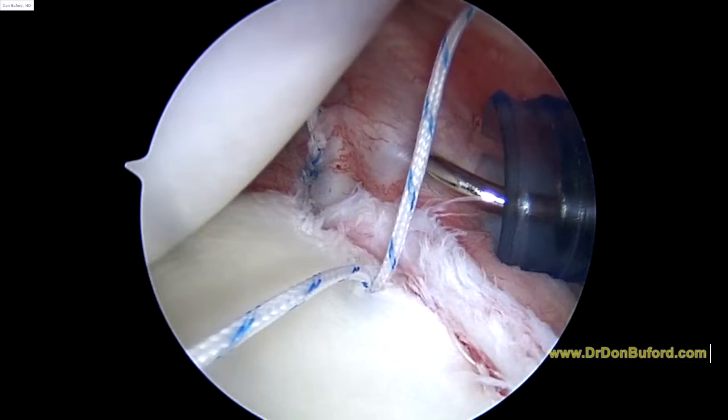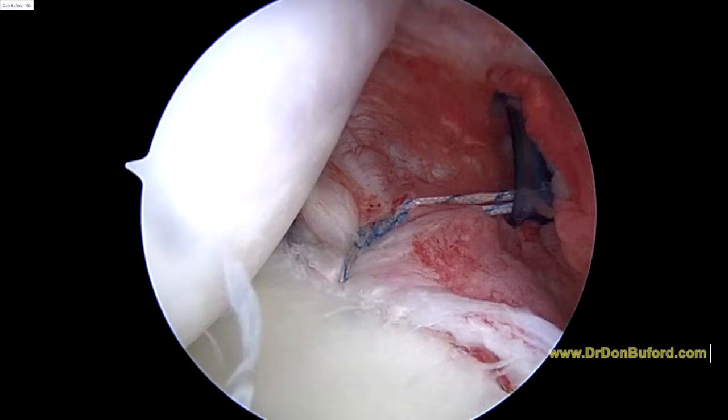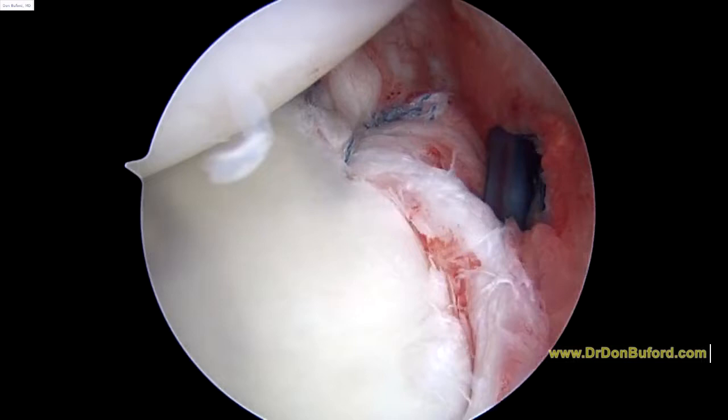We've laid about the capsule underneath the labrum. So we're just cutting the tails from the second stitch — you can see it's looking a lot better. I'm happy with the way that's taking shape. We're now going to likely have to place one more stitch right at the tip of that blue pin. You can see how this is still loose. We're going to repair that next.